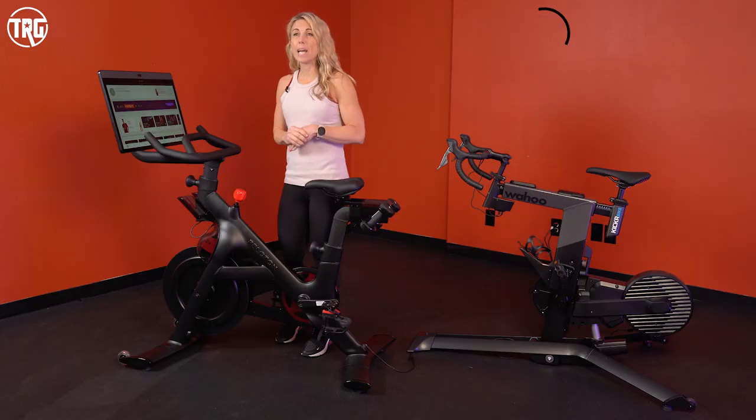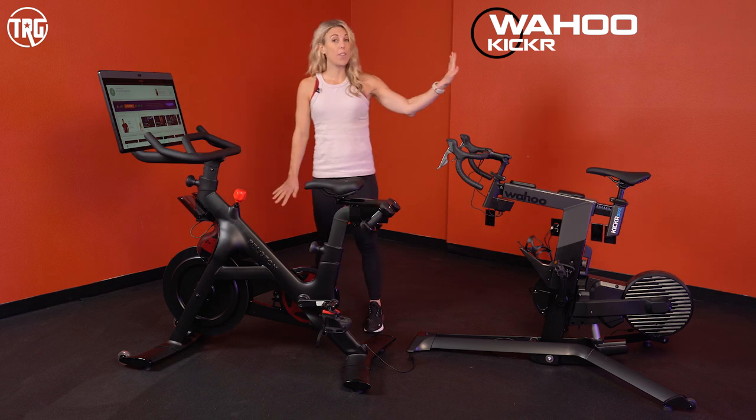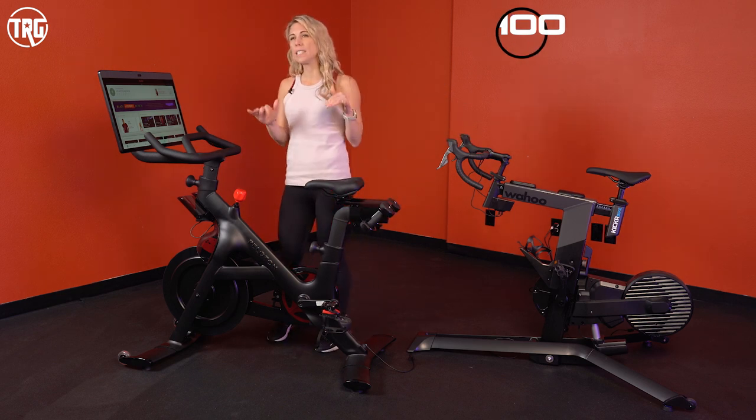Hey guys, welcome to Treadmill Review Guru. Today we are going to compare the new Peloton Bike Plus with the Wahoo Kicker Bike. These are both high-end bikes with some real distinct features and functionality, so we're going to put them head-to-head and see how they compare.